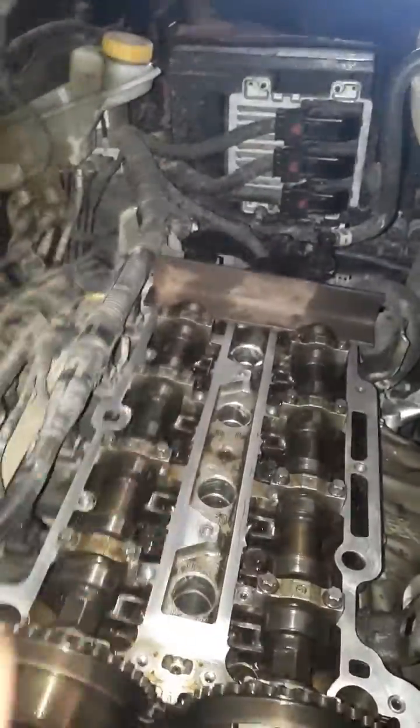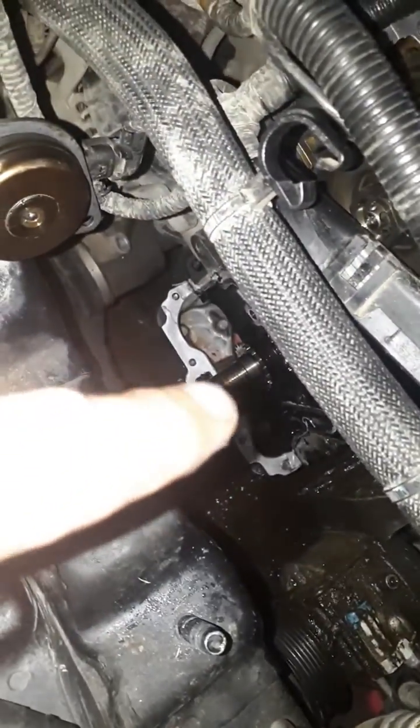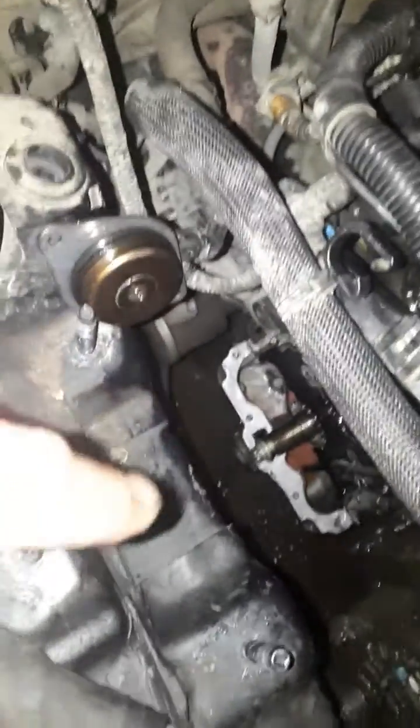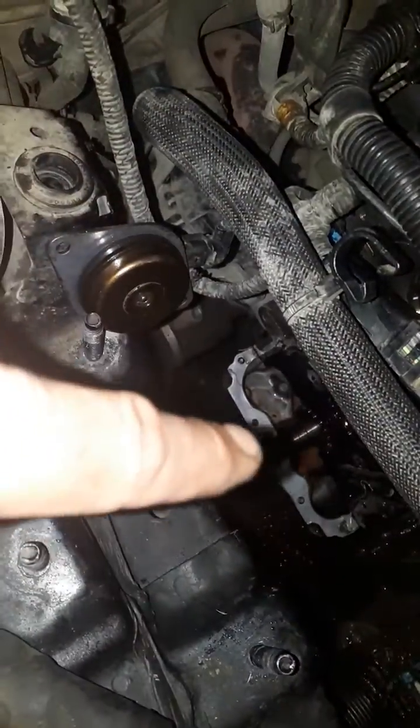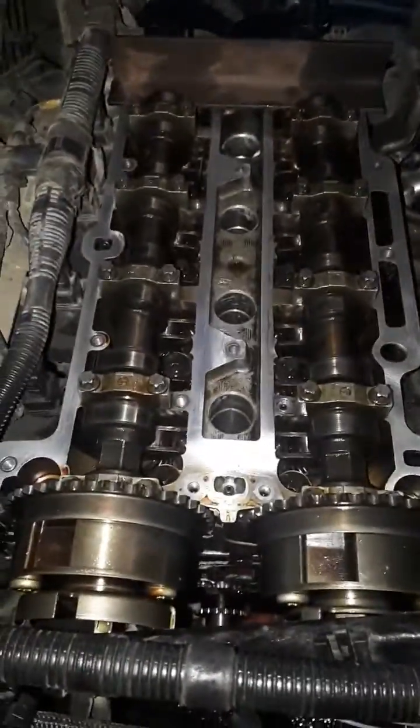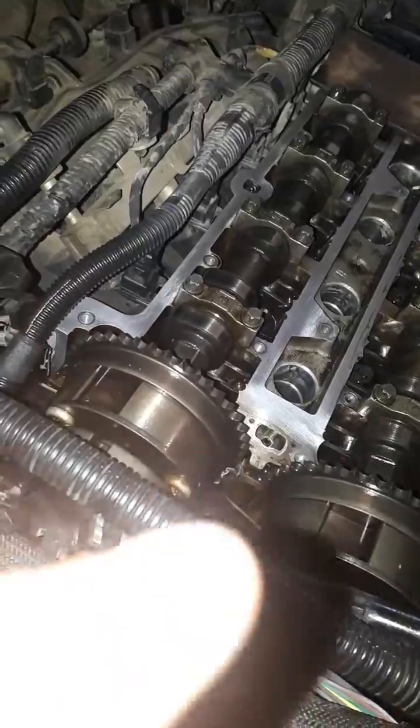Before you put the chain on, if your timing is all good and you can put that locking piece across the cams, you're good to go as long as you line up your crank pulley with that mark on the timing chain cover. I had to put the timing chain cover on temporarily and turn it with the pulley until I got it lined up. After I had the cams locked in place, I put the chain on, made sure nothing jumped, and it fired right up.